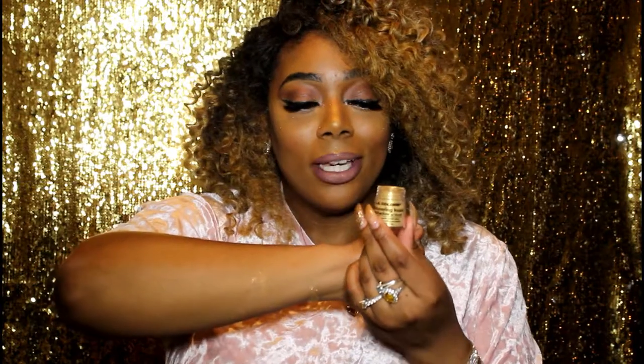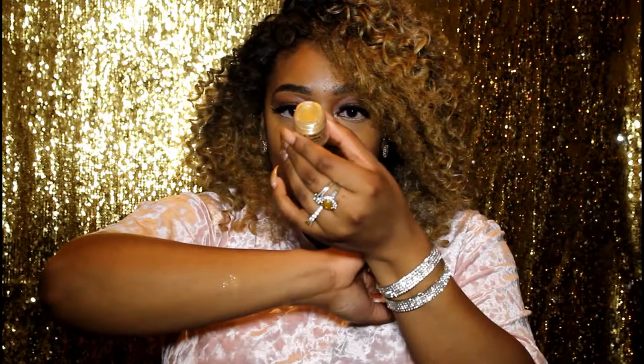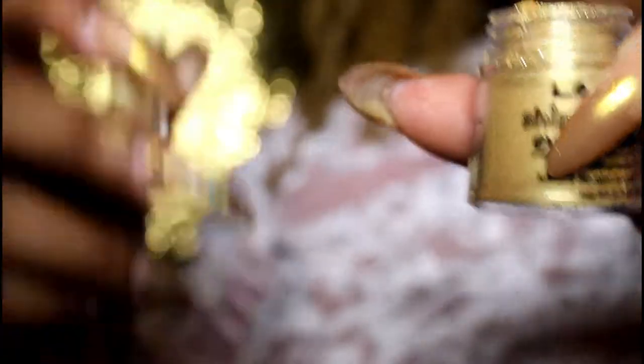So go ahead and pick up yours — again it is LA Colors BES402. Thank you guys for watching. If you want more of these videos, comment like below and don't forget to subscribe to my channel. Thank you guys, see you soon, bye-bye!